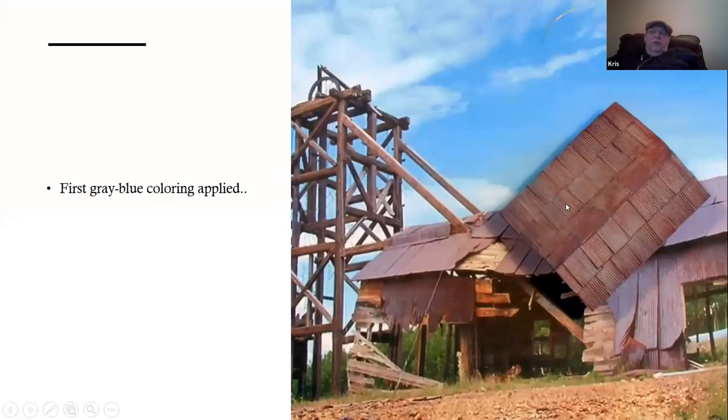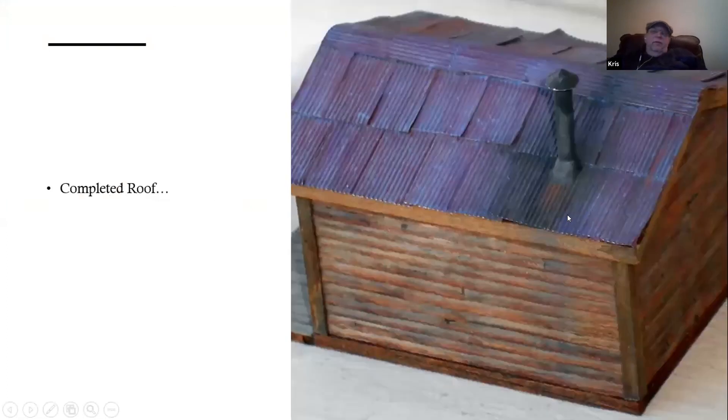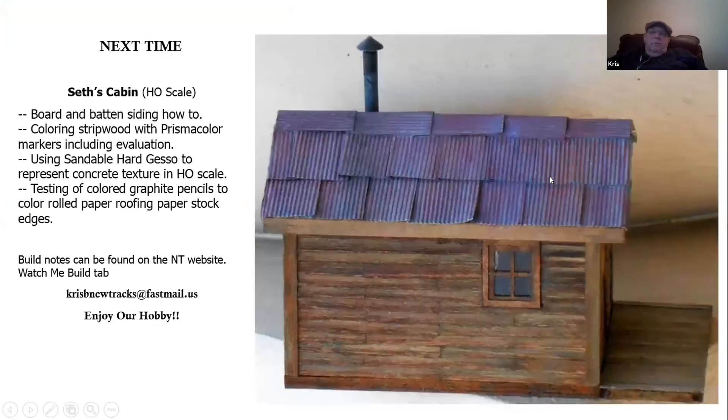I'll then take you through the coloring steps to start applying the blue-gray haze to the roof. It's a four-step process, and this is the first step being applied. You then come up with a finished roof that we add to the finished cabin to give yourself a completed structure.